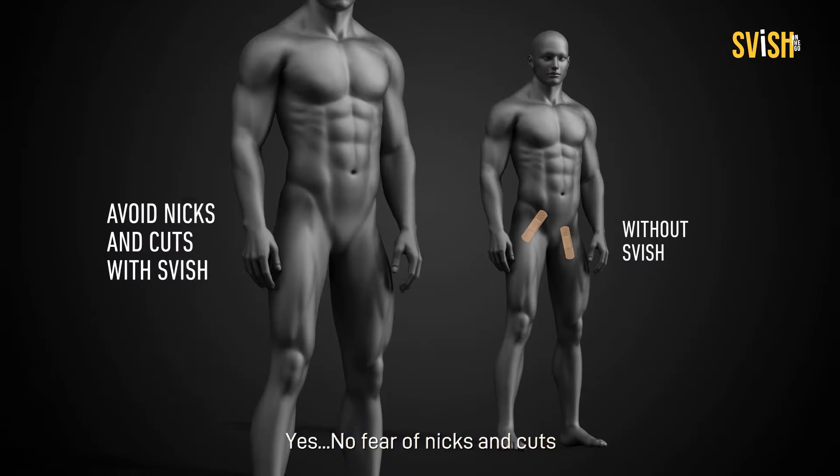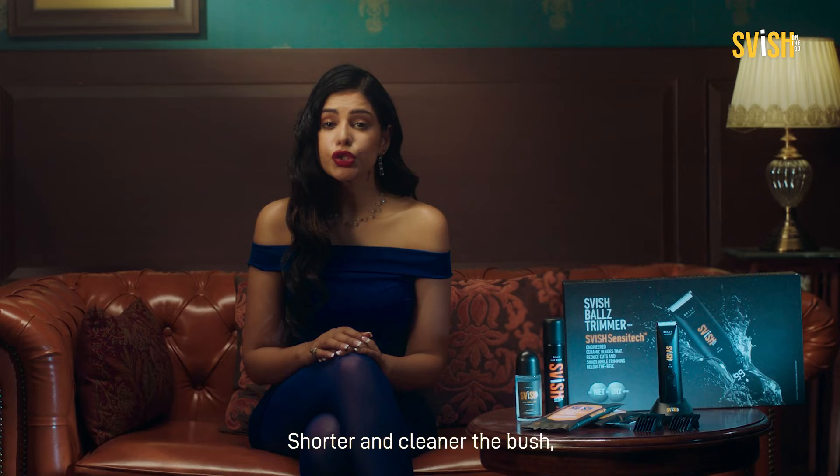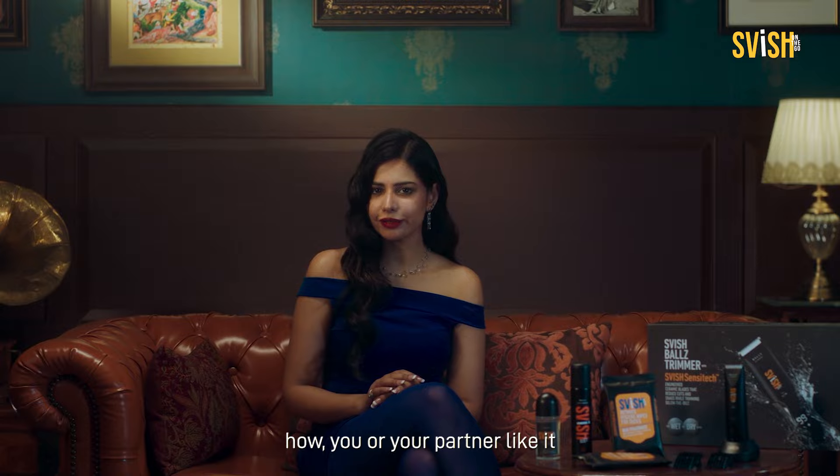Yes, no fear of nicks and cuts. Just safe and clean balls. Shorter and cleaner the bush, the bigger the tree looks. Go on, trim yours how you or your partner like it.